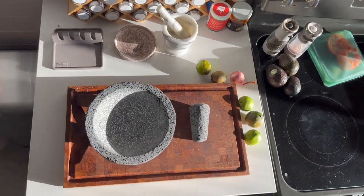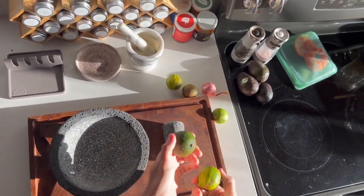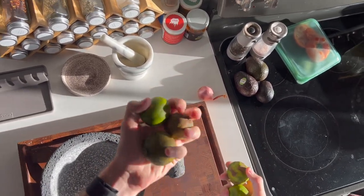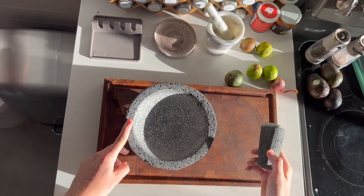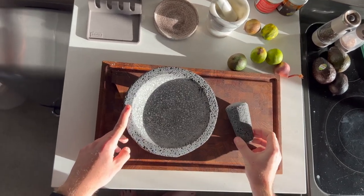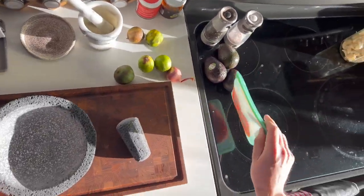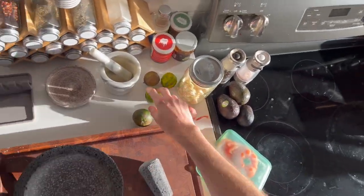All right, let's make some guacamole. I have these limes — they were going kind of on the way out, so I'm going to microwave these and give them a little bit of a roll so they'll get whatever's left out of them. I have my molcajete. You probably want to rub some rice in it if you haven't already — do it outside or else it'll be super messy. Just an heirloom tomato and some garlic. So let's get started.